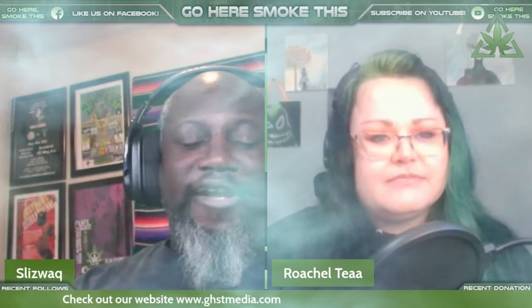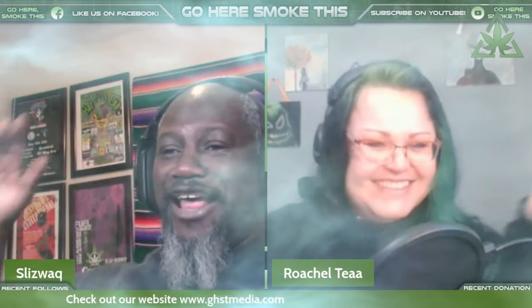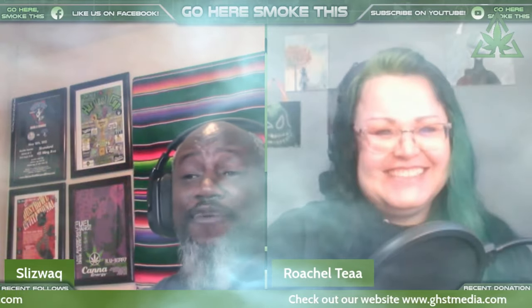I think we've had a great conversation about Indica versus Sativa versus hybrid. Thanks everybody for watching and listening. My name is Slizwack and that's Rochel T. This has been Go Here, Smoke This — and we will see you next time.